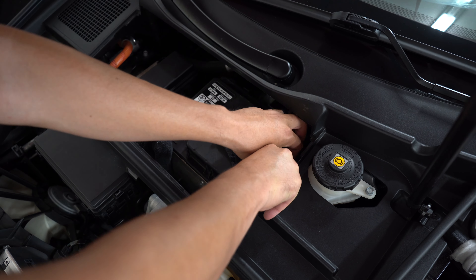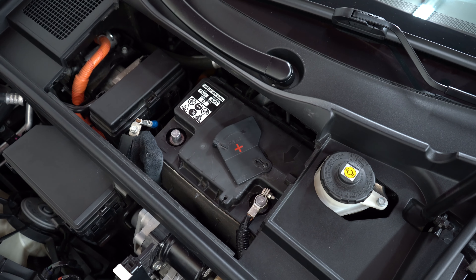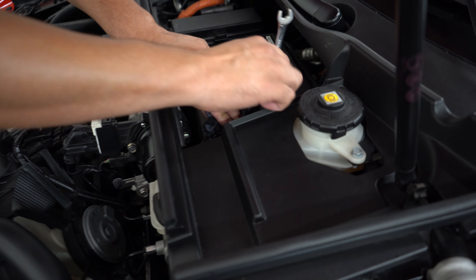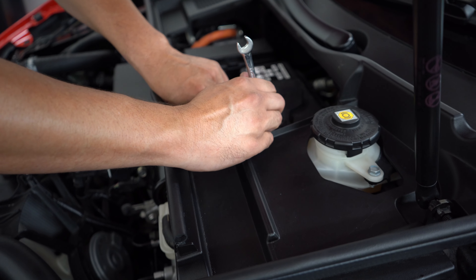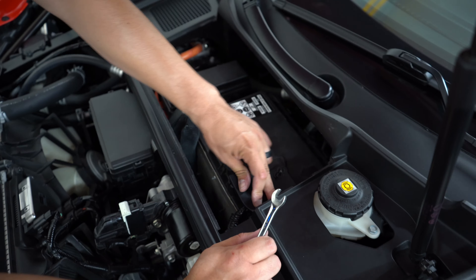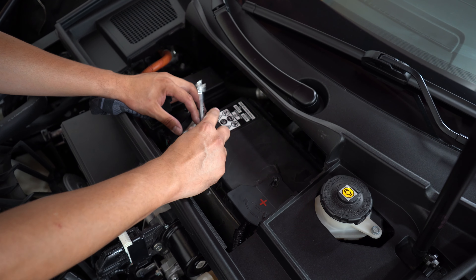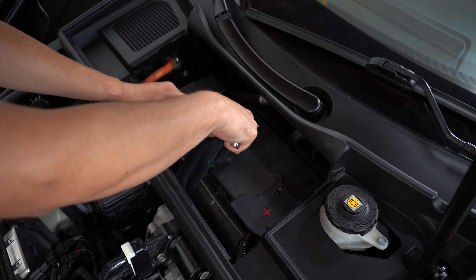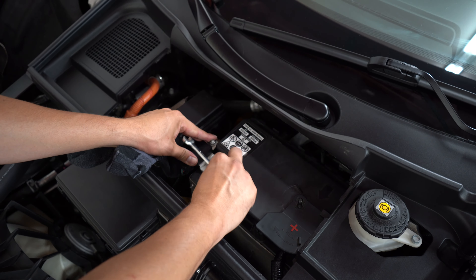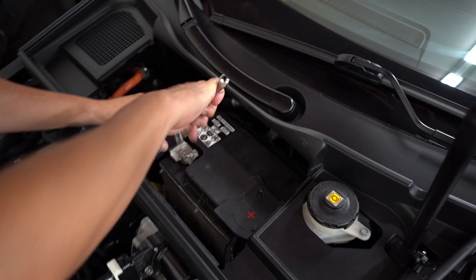We're going to make sure that it seats all the way down, and then we're going to tighten it down with a 10-millimeter wrench. You don't have to do it super tight — just when it stops, you stop. We'll put the cover over it and that's going to secure it. Then we're going to put our negative terminal on, make sure it sits all the way down, and we're good.